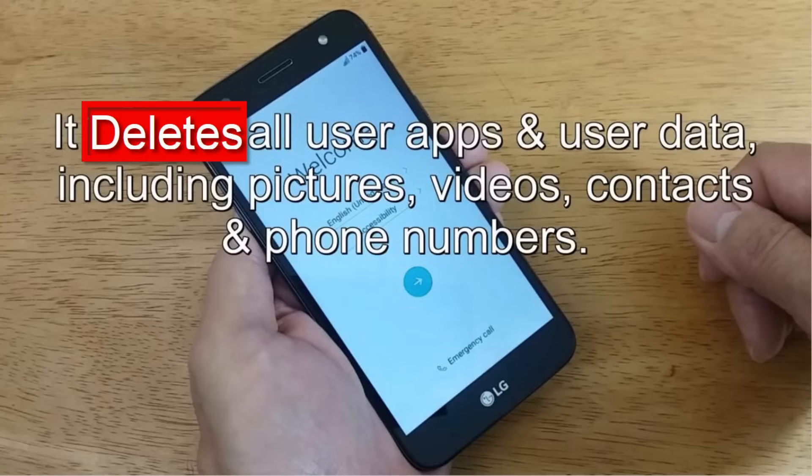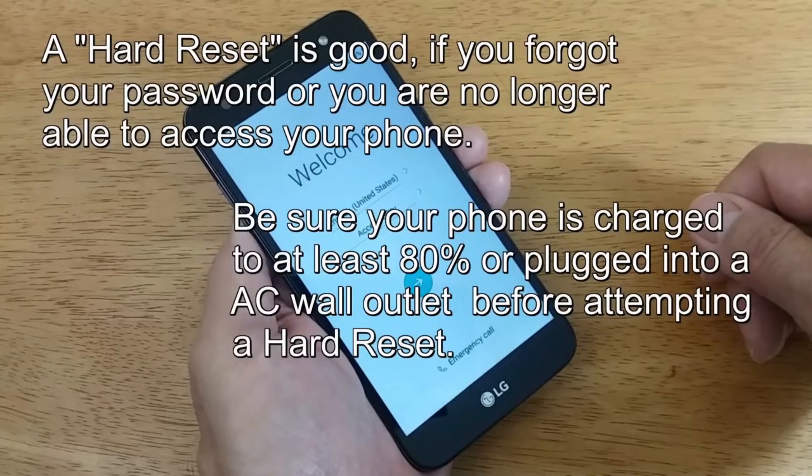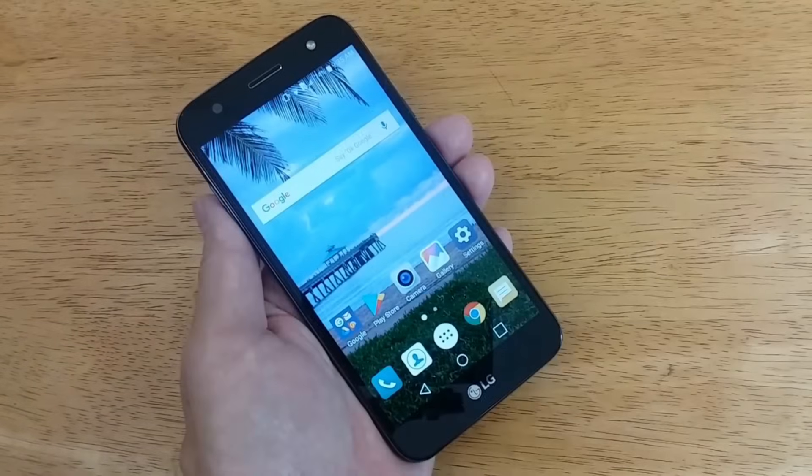Keep in mind it deletes all user apps and user data including your pictures, videos, contacts, and phone numbers. A hard reset might be right for you if you have forgotten your password and you're not able to get into your phone, or if your phone continuously freezes up — a hard reset can correct that issue.